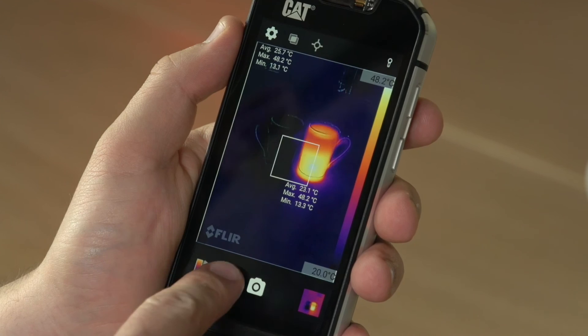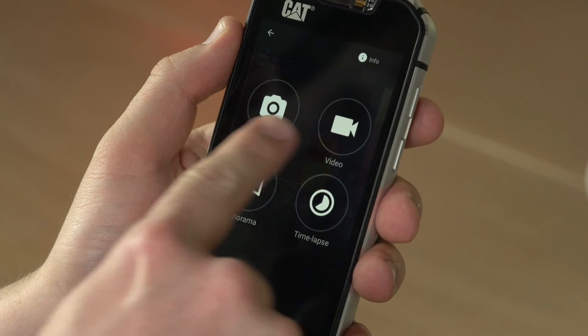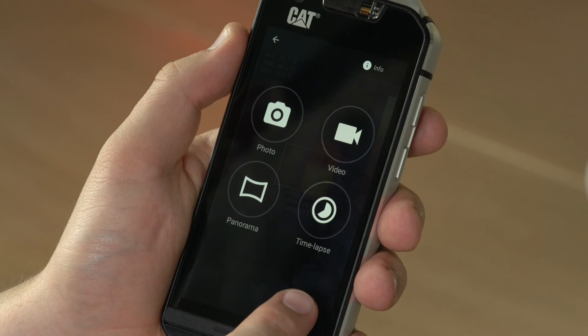Finally, you can also change the mode that you're shooting within, from still images to video, panoramas, and time-lapses.